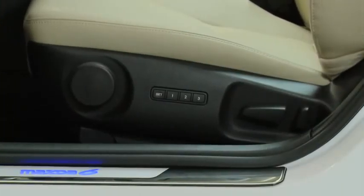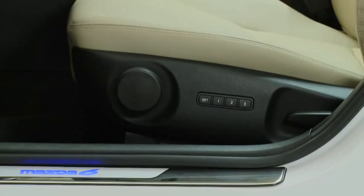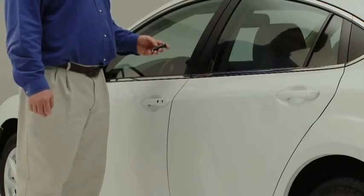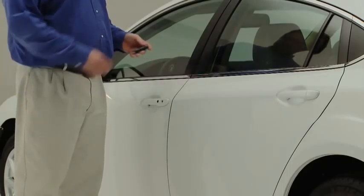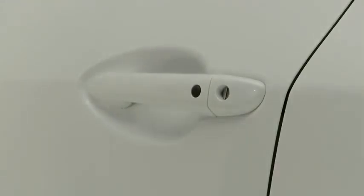To move the seat to the memory position, unlock the doors using either of the following two methods and then open the driver's door within about 40 seconds. Either press the unlock button on the advanced key, or touch the sensor area on the inside of a front door handle while the advanced key is being carried.